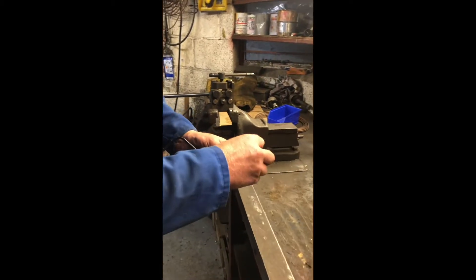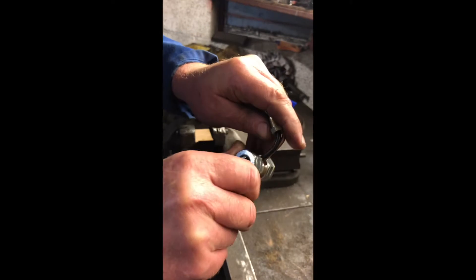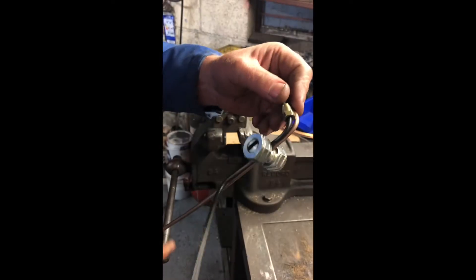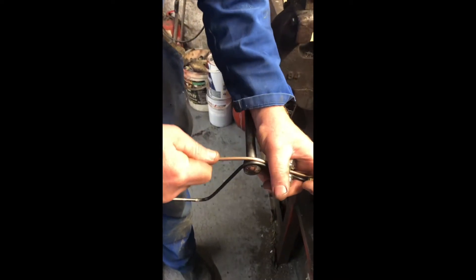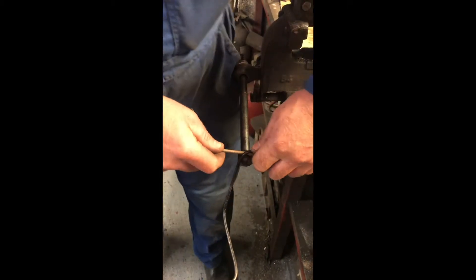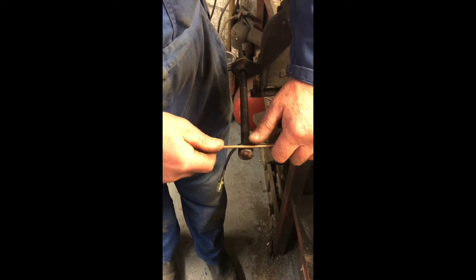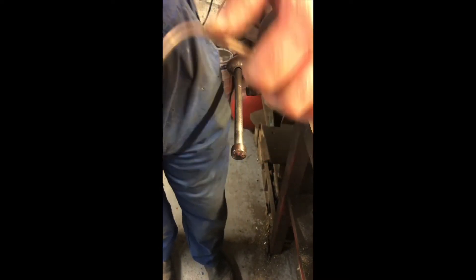And what you do, you clamp it together, then you can just follow the pipe to get the shape. It gets the shape of the original pipe you had on there.